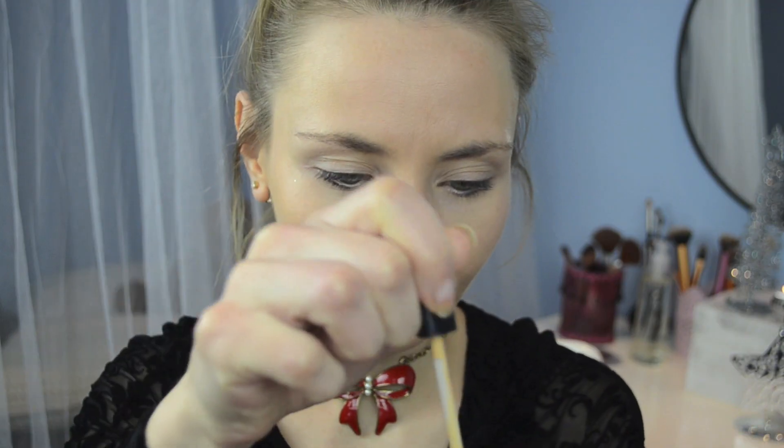Next step is to take my highlighting concealer and using my fingers I'm going to apply this under my eyes to cover any potential dark circles and brighten up the look. Then I'm going to take my Maybelline concealer to cover any redness around my chin. And don't forget to apply lip balm before moving on to the next steps.